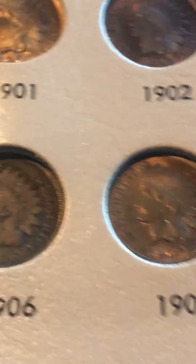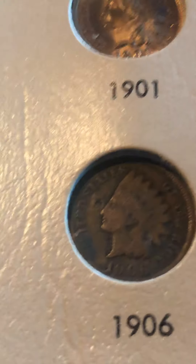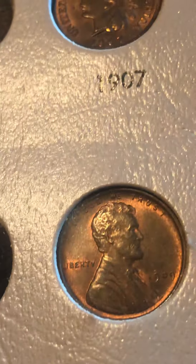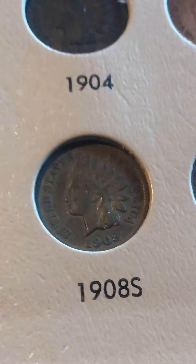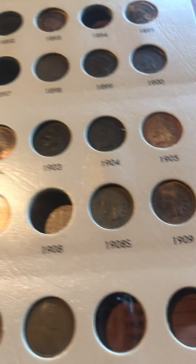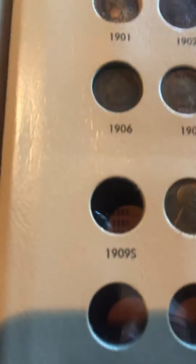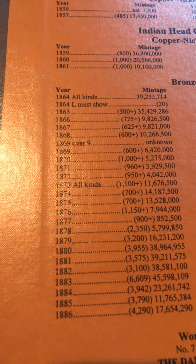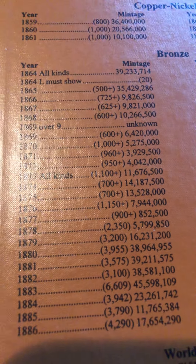I used to just put the uncirculated ones in, but if I have them I might as well put them all in. Then I have a couple regular Lincoln cents — the 1909 and the 1909 VDB — here's the key date. The only key date I really don't have is the 1909-S. I do have the 1877, and here are the brief mintages if you can see that — the 1877 only has 852,000, which is nothing.